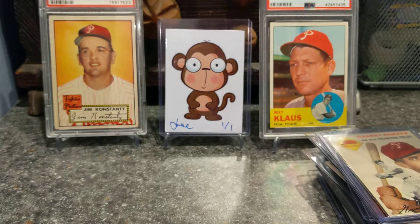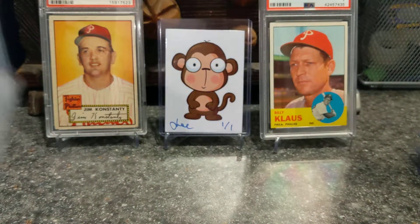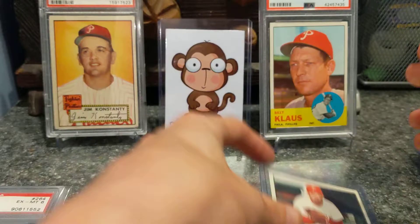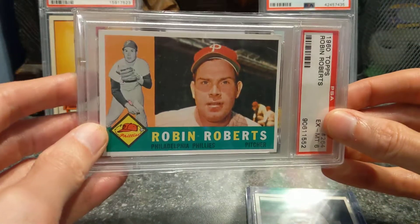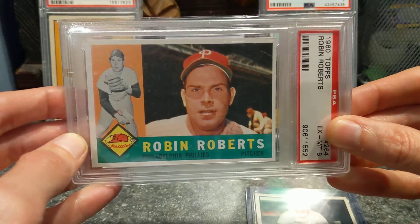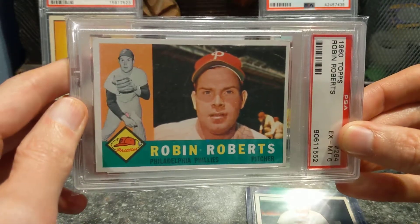To wrap it up, my main PC is Robin Roberts, so I have a lot of his stuff more than anyone else. I have a 1961 Robin Roberts in pretty good shape. I just picked this up — came in the mail today. It's a PSA 6 1960 Robin Roberts. Love this card. Got a steal; no one else had bid on it, so I got it for the minimum.